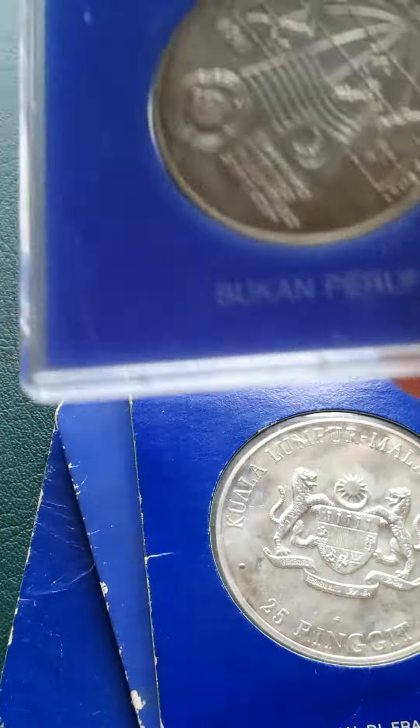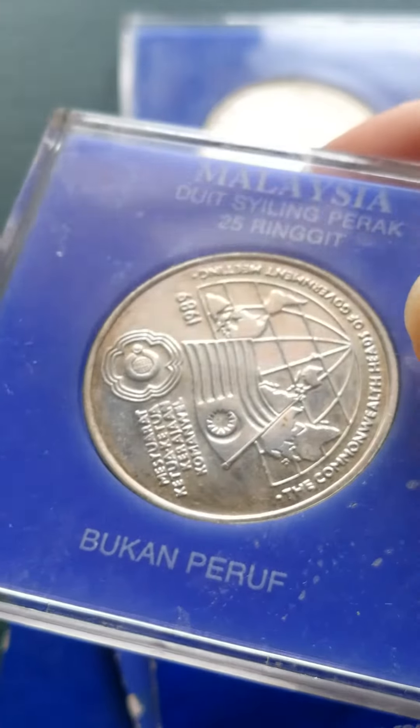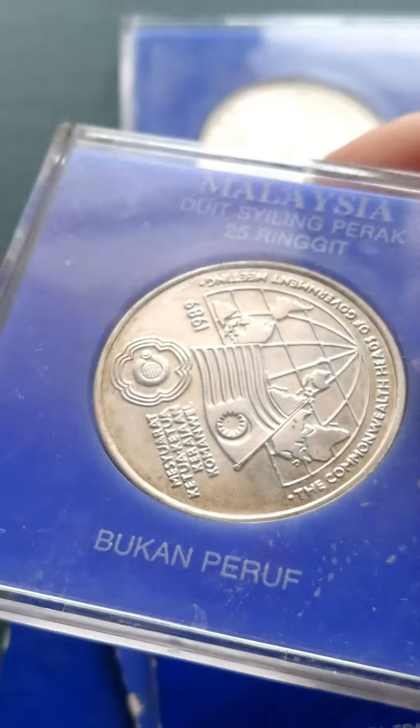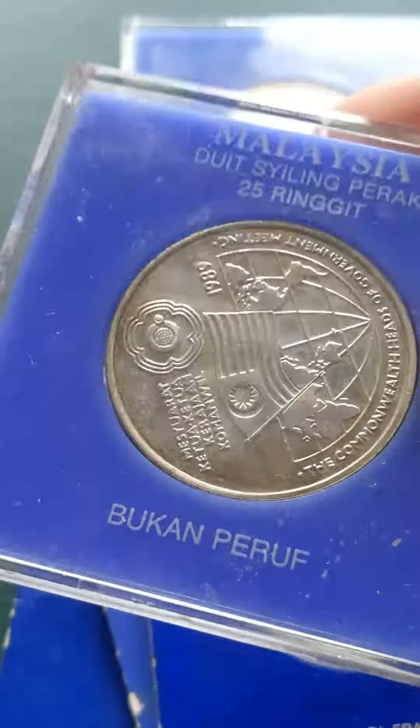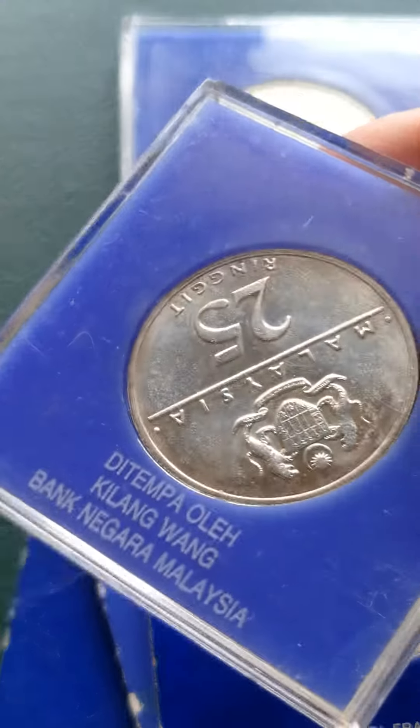And we got one more coin here. It's a 25 Ringgit, 1989. You can see some oxidization inside the coin. This is 25 Ringgit, and this was also made in Malaysia.